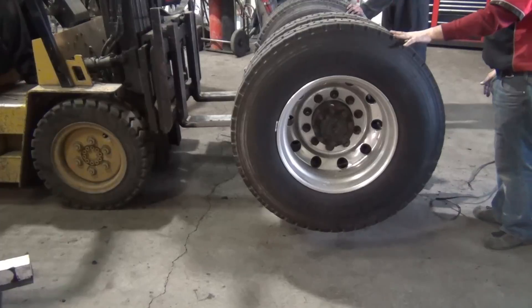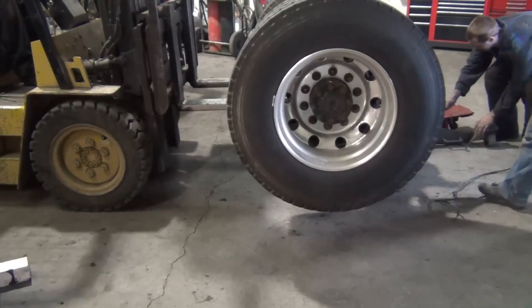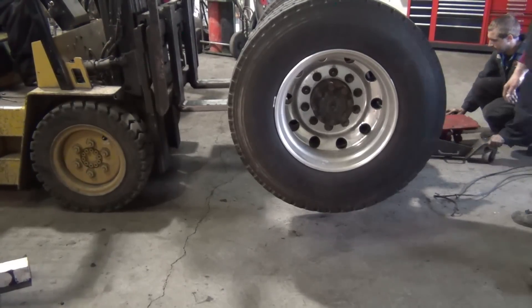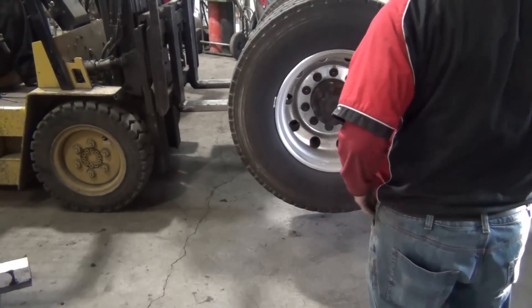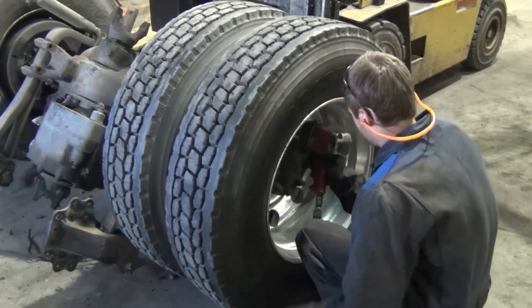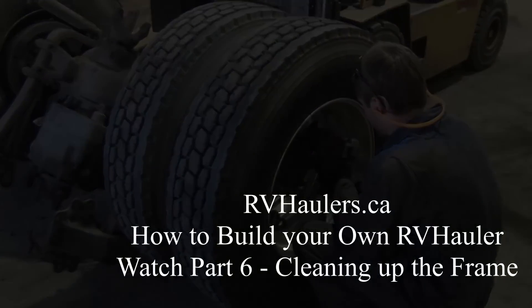Okay. Lock it up. Lock it up. Lock it up like this. Ow! Ow! Ow! Ow!